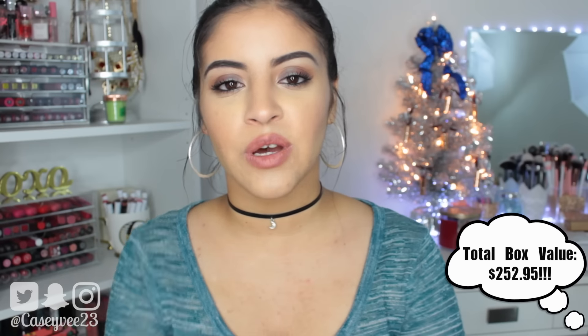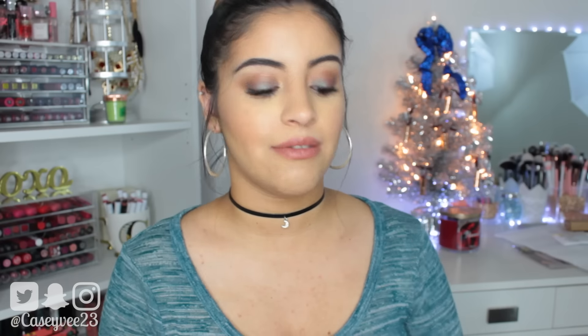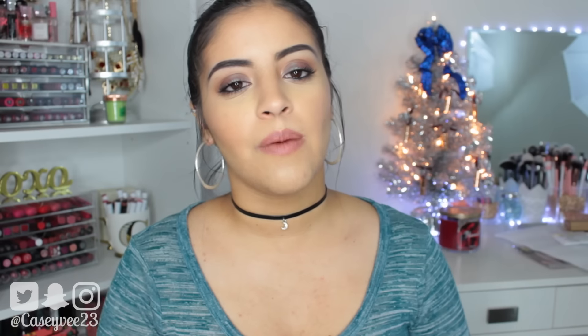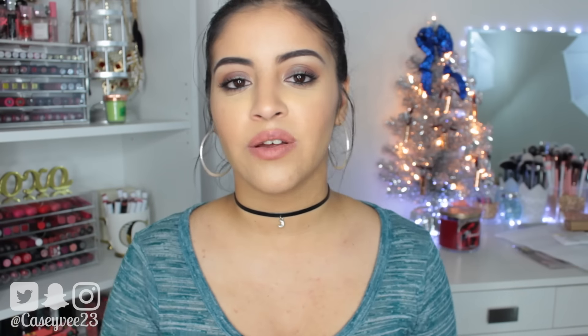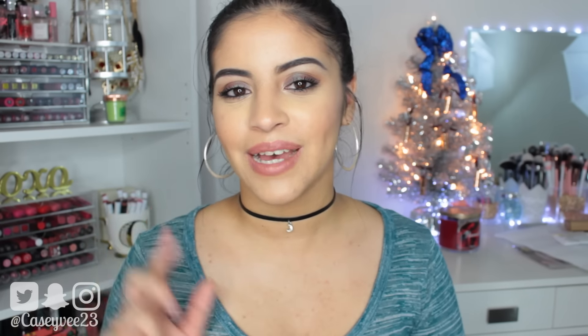So that was it for this video — I really hope you guys enjoyed it. What do you guys think about the FabFitFun box? Do you guys subscribe to them? Have you gotten your winter box yet? Let me know in the comments below. Don't forget to follow me on all my social medias and subscribe to my channel if you haven't already. I love you guys so much and I will see you in my next video. Bye!